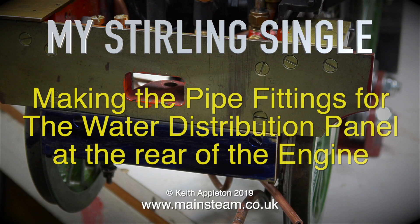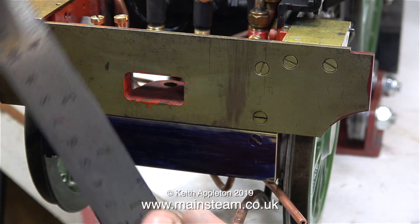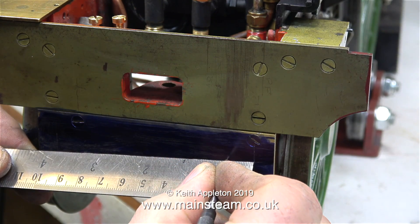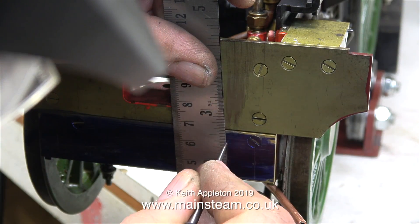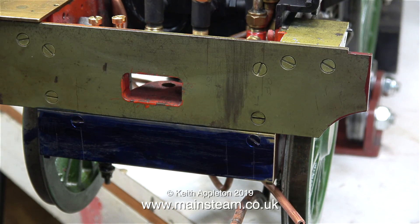My Stirling single, making the pipe fittings for the water distribution panel at the rear of the engine. I showed the making of the full length brass panel in a previous episode. In this clip I'm marking out the panel, which I've painted with marking out blue, and I've figured out the spacings for the water fittings, so I'm just scratching them into the marking out blue.